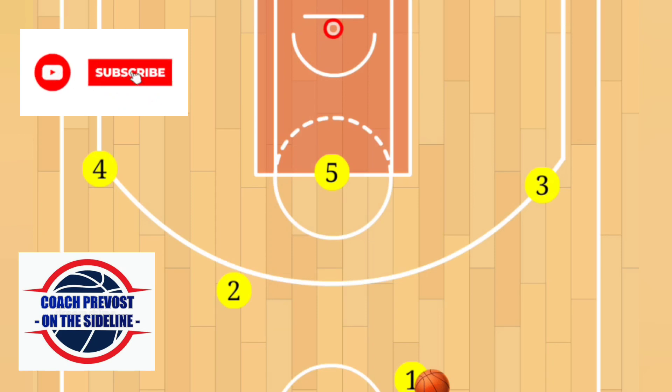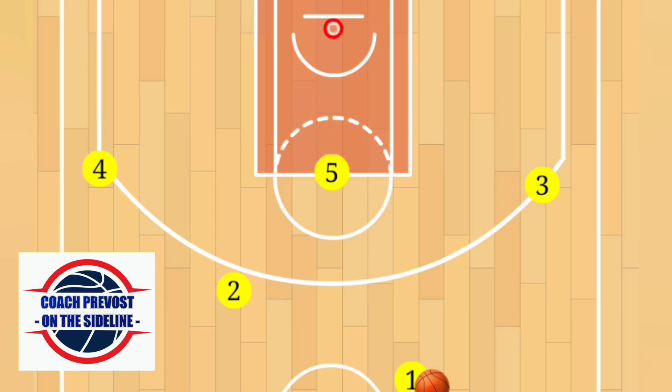Hey, welcome back to the channel, it's Coach P here on Sideline. This video will be the final installment of our man-to-man offense. We call this one Crisscross. The name of the play comes from the opening cuts made by the guards. This play is guaranteed to get your team open shot opportunities. We're going to start off with a 2-3 formation.